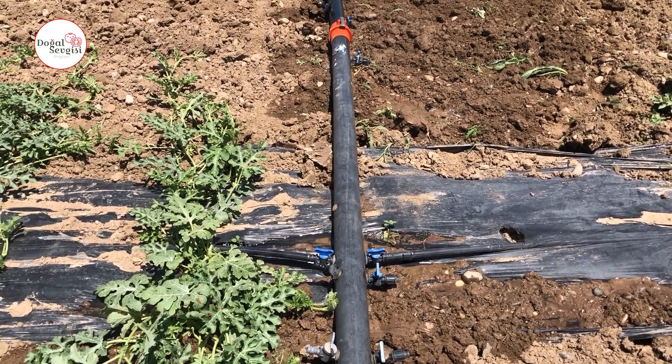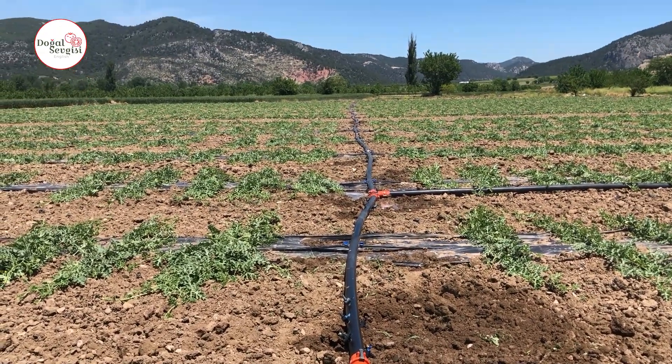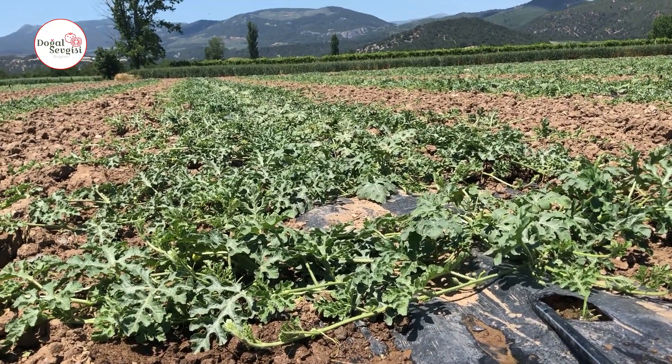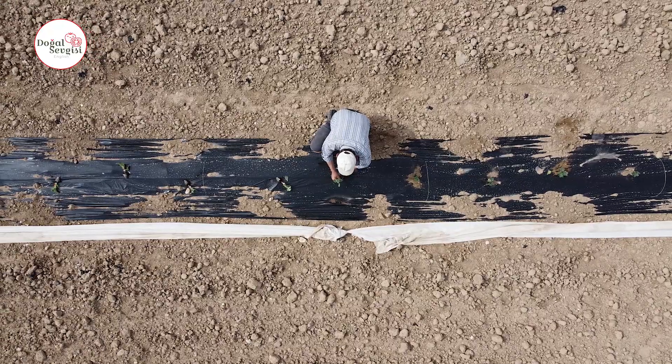After deciding where we will get the water, we need to position the drips in our fields accordingly. While the watermelon is a tiny seedling at first, it reaches 3 to 4 meter arm length by harvest time. That's why we need to leave a distance between two watermelons — between 3.5 and 4 meters, at the request of the field owner. The ideal range is around 3.75 to 3.80 meters. After laying our drips horizontally at 3 to 4 meter intervals, we plant watermelons approximately 80 centimeters apart along the vertical length of those drips.